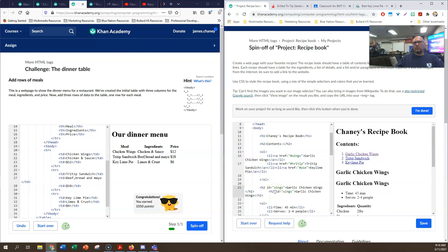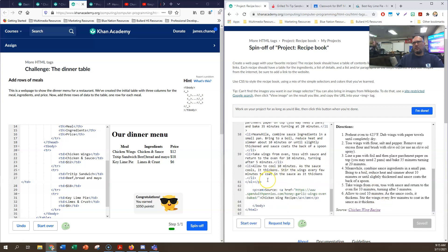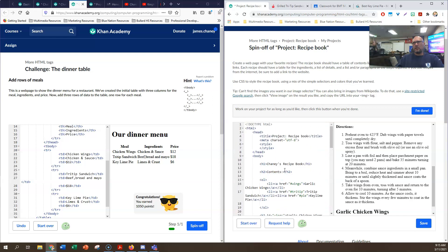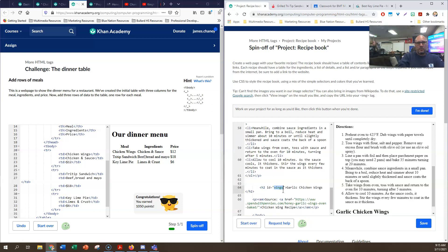I want to paste it after this recipe. Now we're going to go with our tri-tip sandwich - and what did I call it up here? Tri-tip, all lowercase letters. So I'm going to do that here and I'm going to call this tri-tip sandwich.